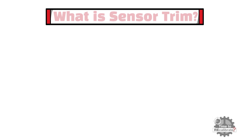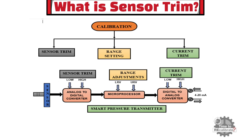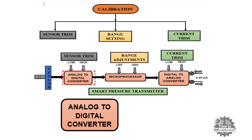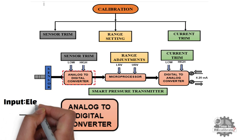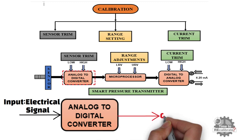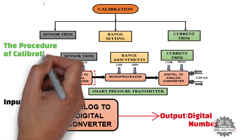First of all, let's learn what is sensor trim. As you can see, this is a typical block diagram of a smart transmitter. The second block is an analog-to-digital converter. As the name suggests, the analog-to-digital converter takes the electrical output signal from the pressure sensor and converts it into a digital number the microprocessor can understand. The procedure of calibrating the ADC is called a sensor trim.